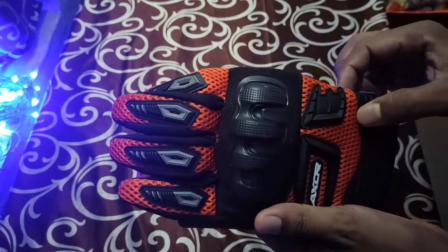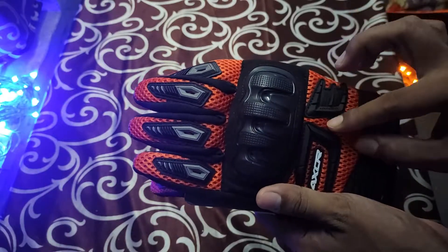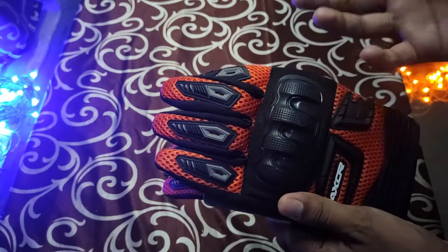This is a 3D mesh as claimed by the company, so it will give you some ventilation when you are riding.